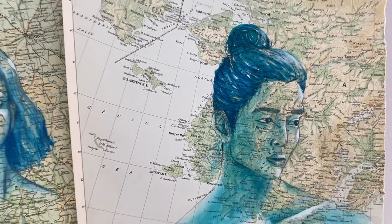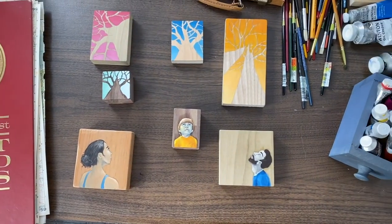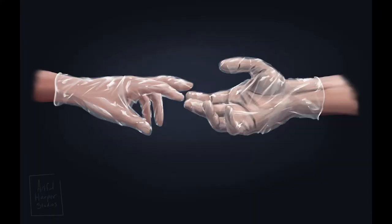Hi there, I'm Laura Harper Lake of Artful Harper Studios, bringing you another video for the Creative Guts Podcast. Since we are pausing from traditional guest interviews, we are doing tons of bonus episodes and now we're also bringing you video content. Sarah and I are showing you tidbits into what we're working on lately, to hopefully inspire you to keep making art during this weird time we're in.